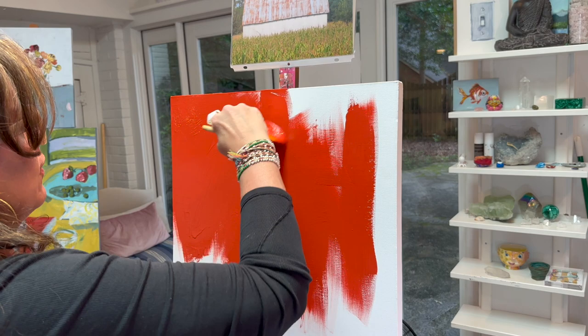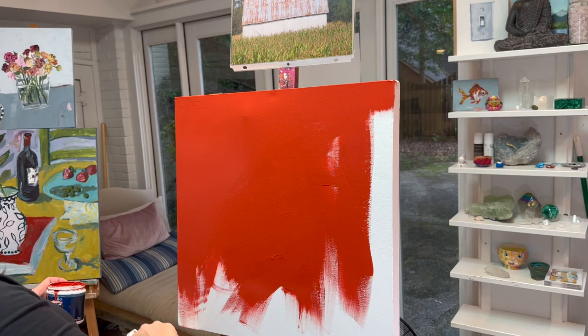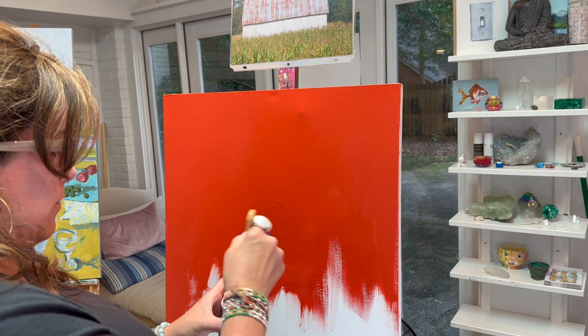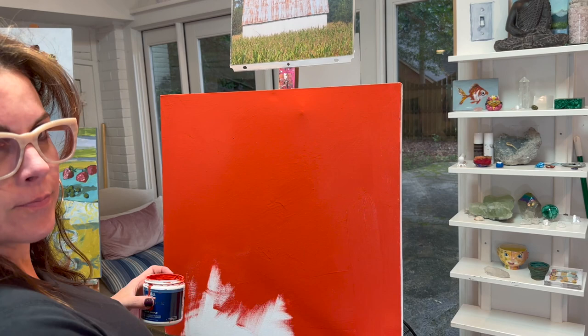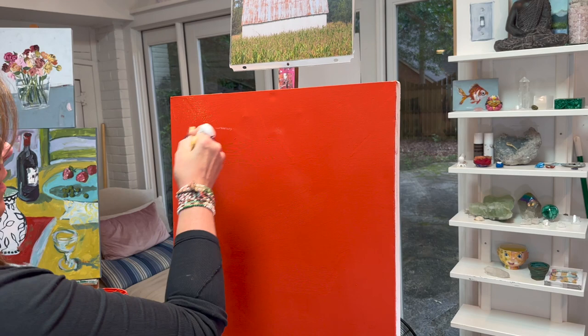Acrylic dries really fast, so if you do it nice and thin it does not take that long to dry. If you have a hairdryer handy you can speed it up. Most people who prefer not to paint with acrylics say they dry too fast — I keep a hairdryer in my studio. I think it's important to paint fast and with energy and movement and not overthink it, because if we get stuck in our heads — in life in general but especially in art — it shows up.